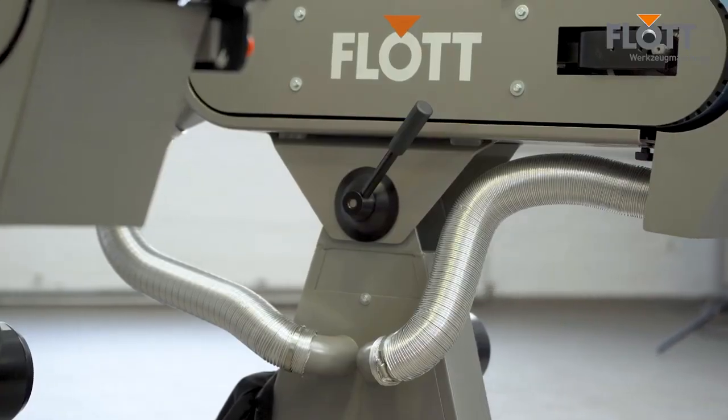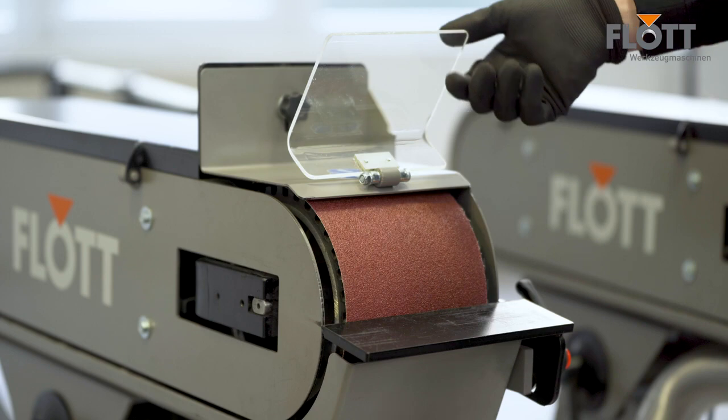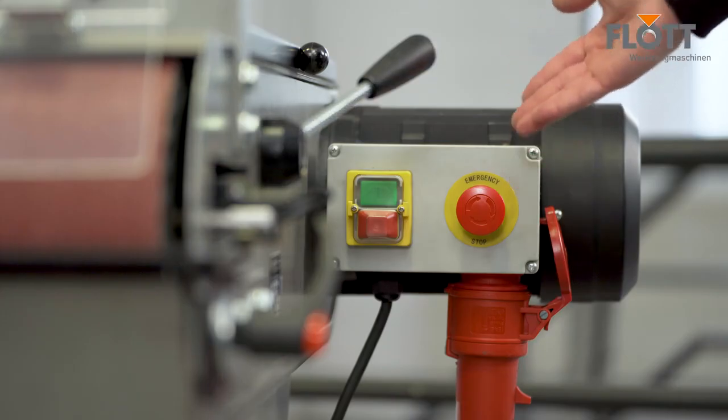We offer maximum work safety as standard with an integrated sanding dust extraction system, an adjustable spark deflector, and an emergency stop button.